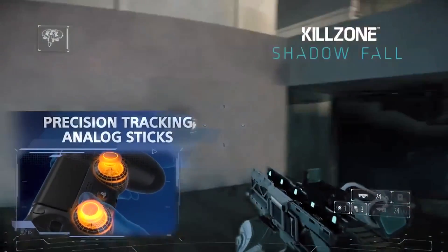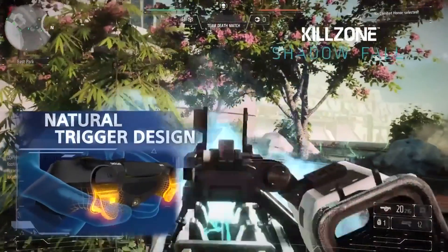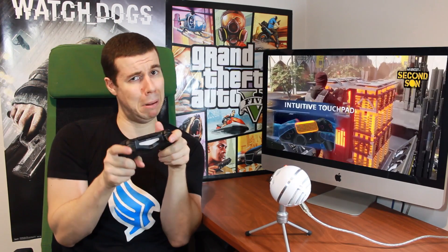My thumbs don't touch when I'm using the joysticks. The distance is perfect between the two, and I love the pits so my thumbs don't slip off. I like the pointy triggers — they're longer — and I also like the longer handles where my little pinky doesn't cramp up.